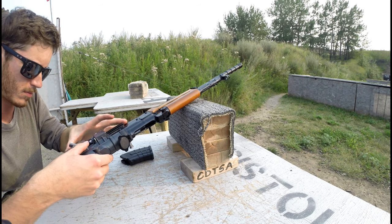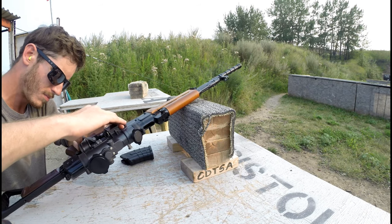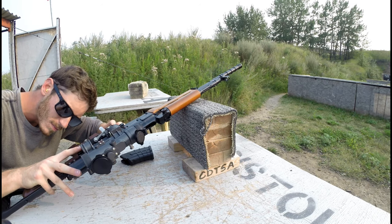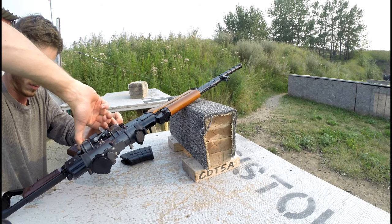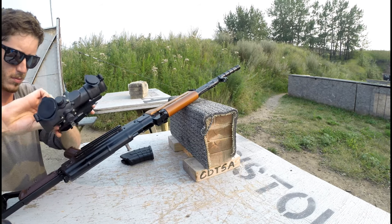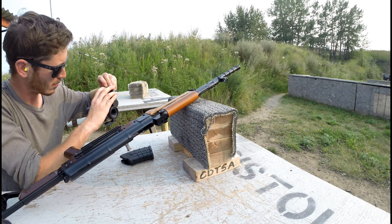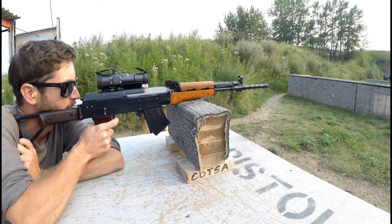Most of these designs incorporate a quick-detach lever. That allows the user to, if the optic is damaged or for whatever reason, simply unclamp the lever and slide the optic off the gun. Then they can run the gun without it, or slide a different optic on in a short amount of time. If the optic is already zeroed, then they're back in business.